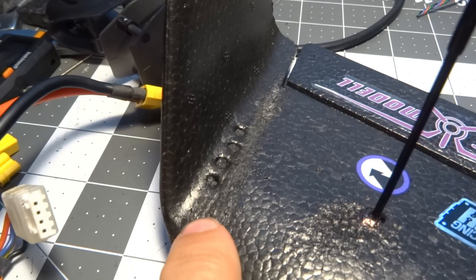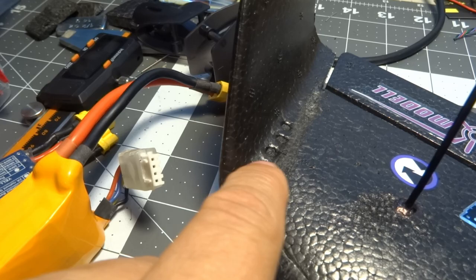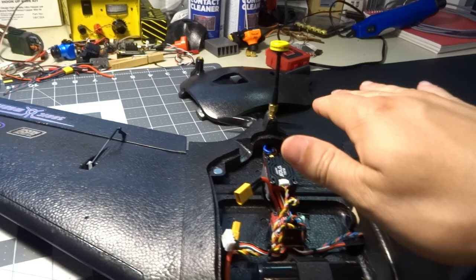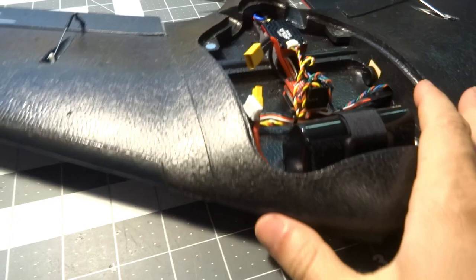Looking at the wing tips, you see these four little bumps — those are tiny lead fishing weights I drilled holes for and inserted into the wing tip, then glued a little piece of foam back over them to keep them neat. That's for lateral balance, because the GPS in one wing tip is heavier than the Crossfire receiver in the other, so I add a little lead out there to make sure there are no weird trim issues.